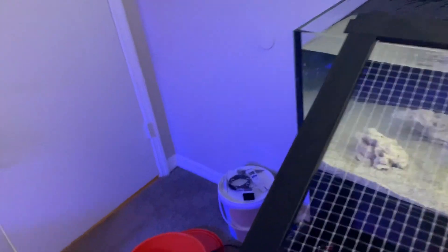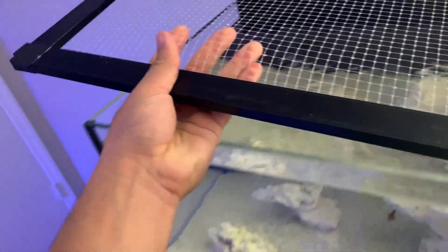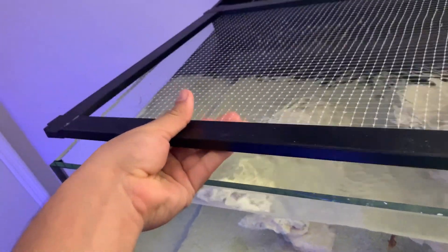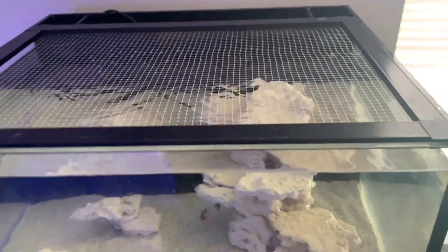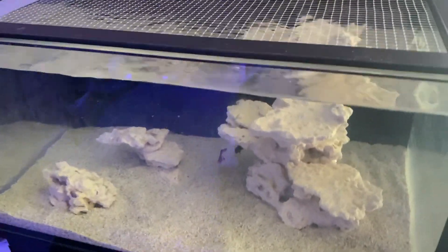All the fish are added. I'm going to put the net top on. I don't really like net tops too much because they look a little tacky, but if it's going to save me some fish then it will remain on.